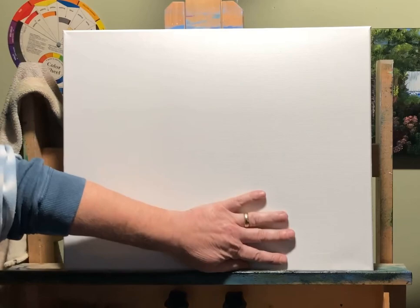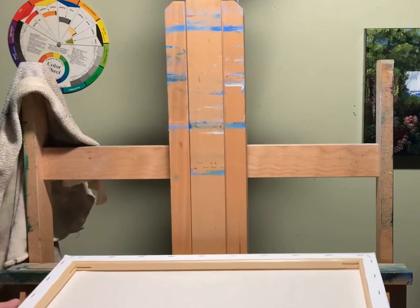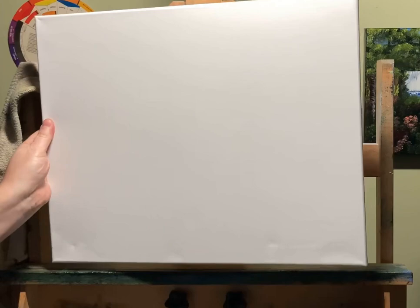We've got a nice 16x20 stretch canvas here. This is a Blick special canvas — nice back staple. It's got the areas where you can put the little keys in there to stretch it even more. Another trick is you can take a spritz bottle and kind of spritz the back and it'll tighten up a cotton canvas.